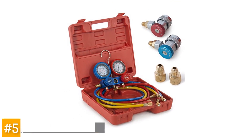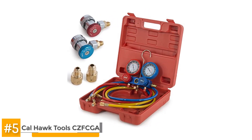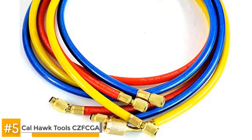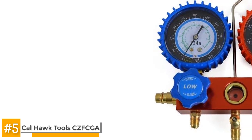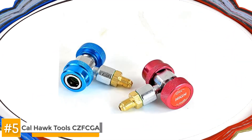First we have the Calhawk Tools CZF CGA Manifold Gauge Set. This is a manifold gauge set recommended for the home mechanic. It's an excellent tool for automotive air conditioning maintenance. The gauges are also fairly accurate but not recommended for professional use which requires more pinpoint measurement. It comes compatible with both R12 and R134A systems although you may be required to purchase an adapter. The entire set doesn't come with instructions and may require a little prior experience before using.